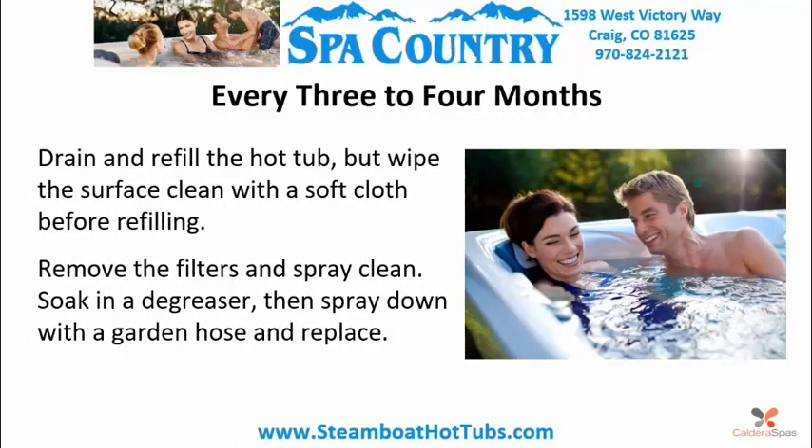Every three to four months, drain and refill the hot tub. Wipe the surface clean with a soft cloth before refilling. Remove filters and spray clean. Soak in a degreaser, then spray down with a garden hose and replace.